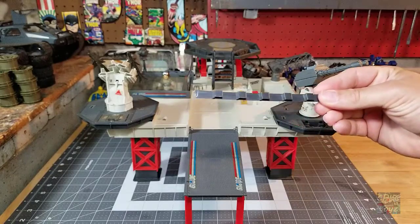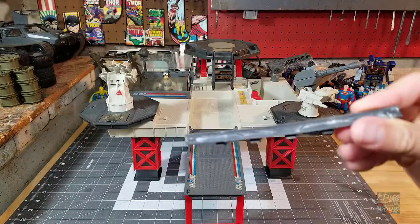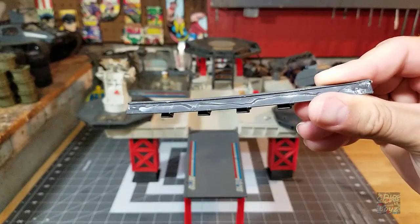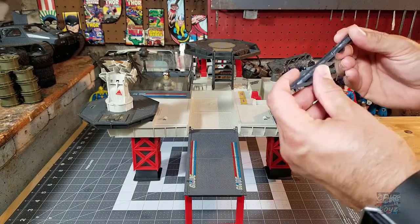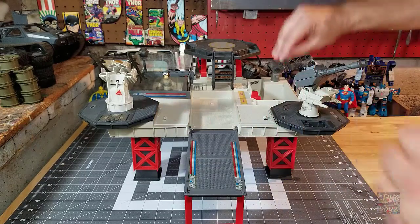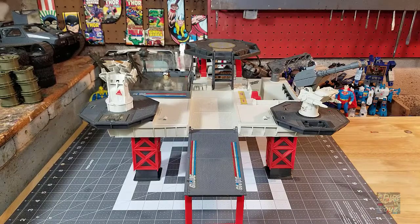Another item that was luckily in the lot was the easily-lost weapons rack. One of the challenges I'm going to have with the restoration is that somebody used super glue — you can tell by the white residue going around the plastic — and it didn't work. So I will have to find a safe way to remove that from this 30-year-old Hasbro plastic.